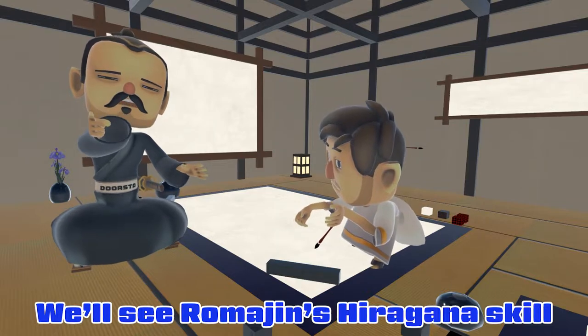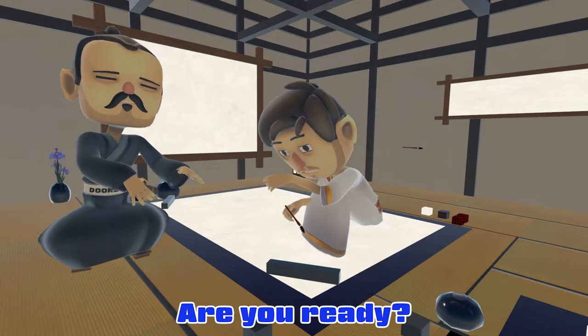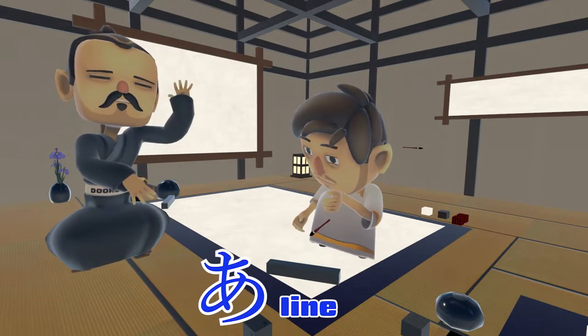We'll see Romajin's hiragana skill. Are you ready? Yeah. Hajime!